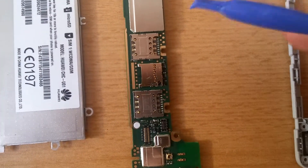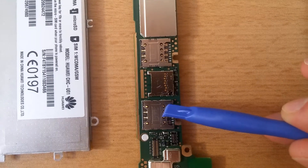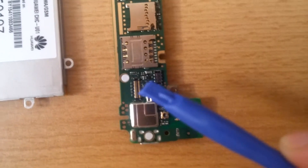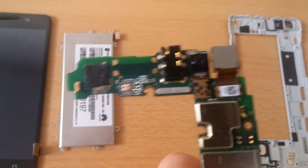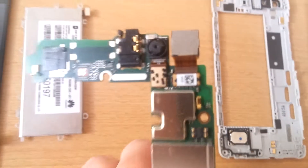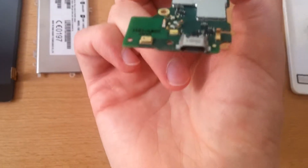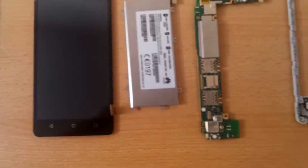Here we have the internal ports — SIM slot one, SIM slot two, and in the middle a microSD slot to expand storage. Here we have the display connector — nothing too fancy. Turning it over, we see the little 5 megapixel front camera in the middle, and also the charging port. That's the whole PCB of this phone.